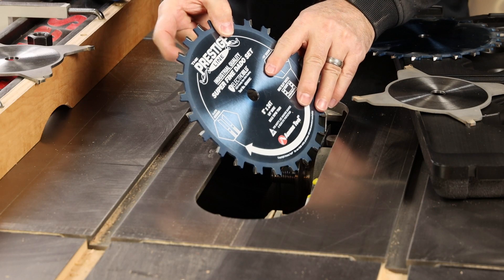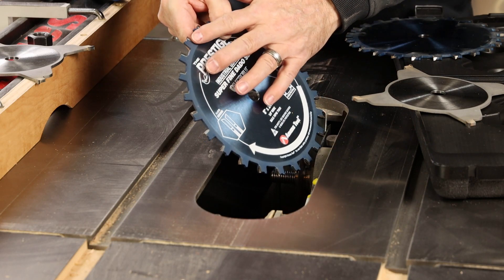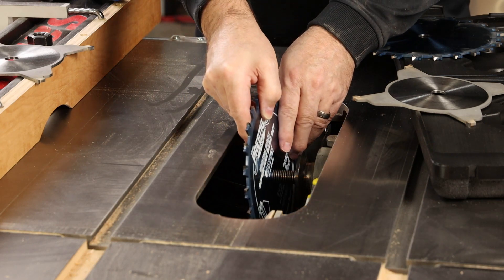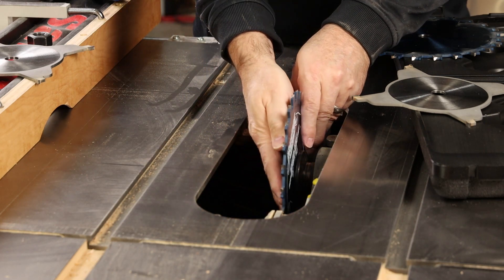Making sure that the teeth are pointing towards you and the sharp corners of the angled teeth are to the inside of the saw towards the arbor flange. Then press that blade all the way on.